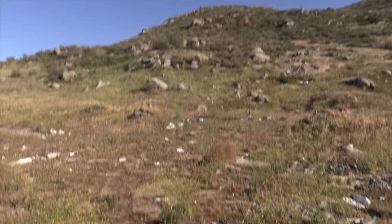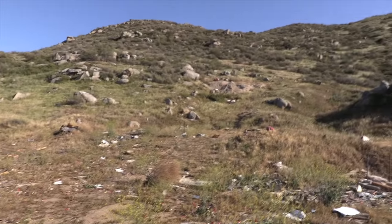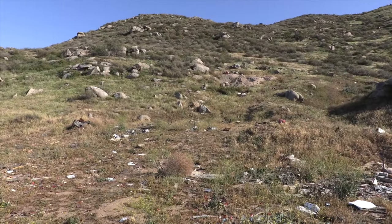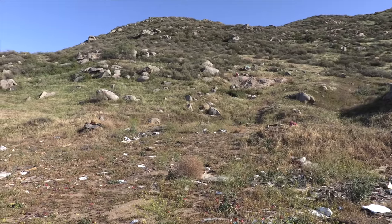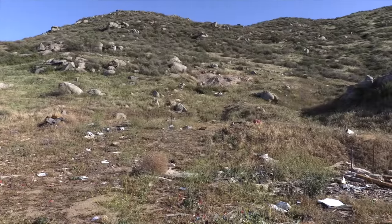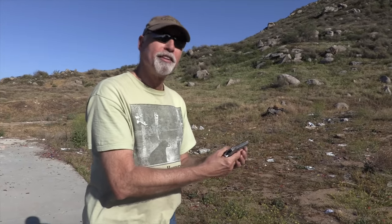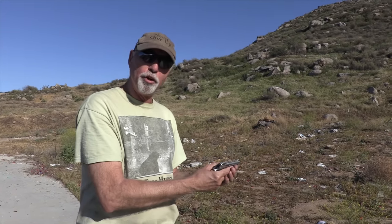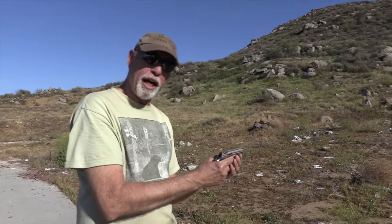All right. Are we rolling? We are rolling. We have the greatest audio over there with no video. Here we go. I forget if there's a round in there or not. You gotta pull the hammer back to shoot it. You think that's all? I don't know, we'll find out. Action. Phoenix Arms HP 22 — the most unreliable handgun I have yet to reload. Almost shoot myself in the foot.